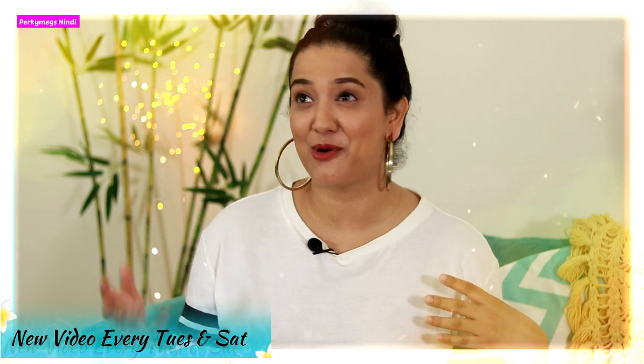Hi guys, I am Megha and welcome to Perky Makes Hindi where we talk about fashion, beauty, lifestyle, and mommy talk every Tuesday and Saturday at 10 p.m.